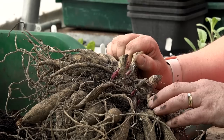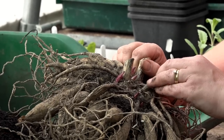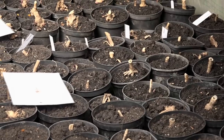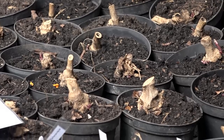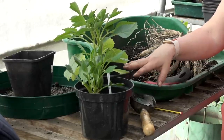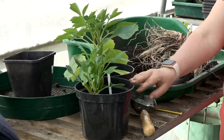Here in Surrey our last guaranteed frost date is towards the end of May, and we don't plant these straight into the field. We pot the tubers up and keep them under cover in the polytunnel for two or three weeks, and they give us nice shoots, then we can plant them into the ground. It's a lot of work but it gives us stronger plants, and the slugs — which are a real problem here — don't get the shoots when they just come straight through the ground.